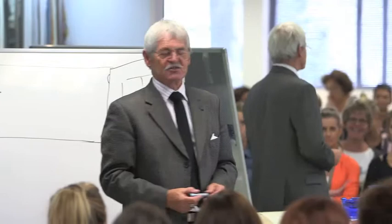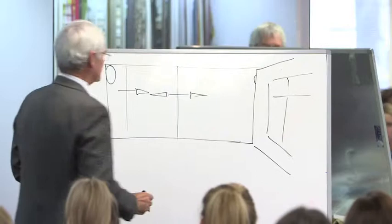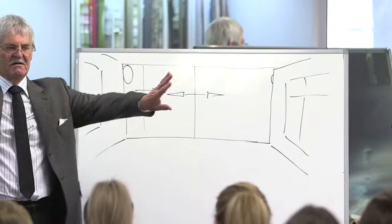So, when you really think about it, it's quite logical that you actually start in the middle. And when you start in the middle, you work both sides, so that you have exactly the same amount of design on both sides.